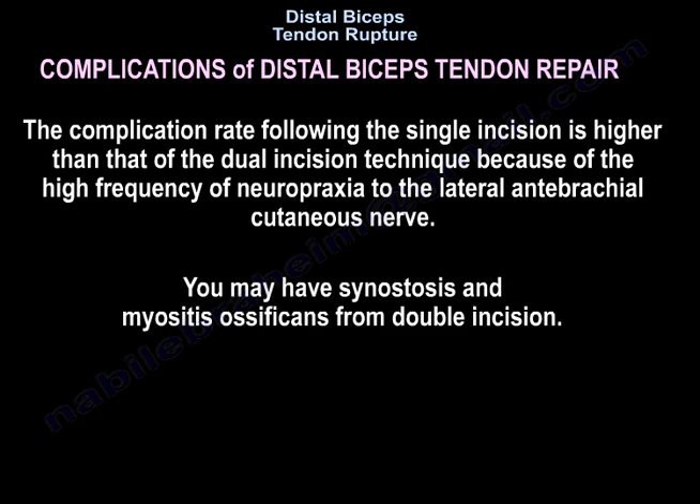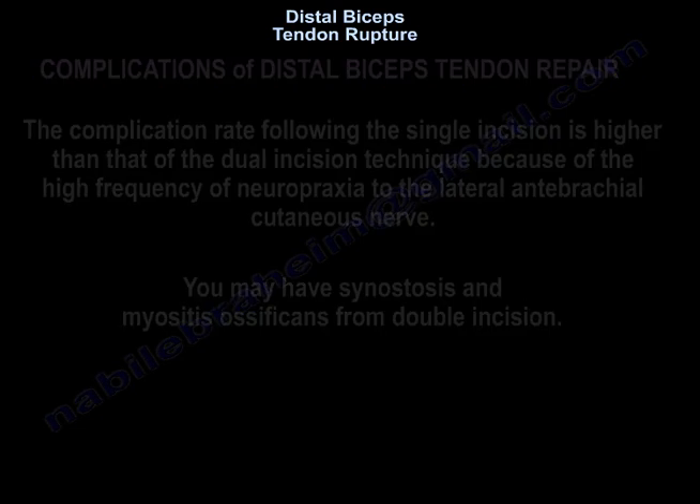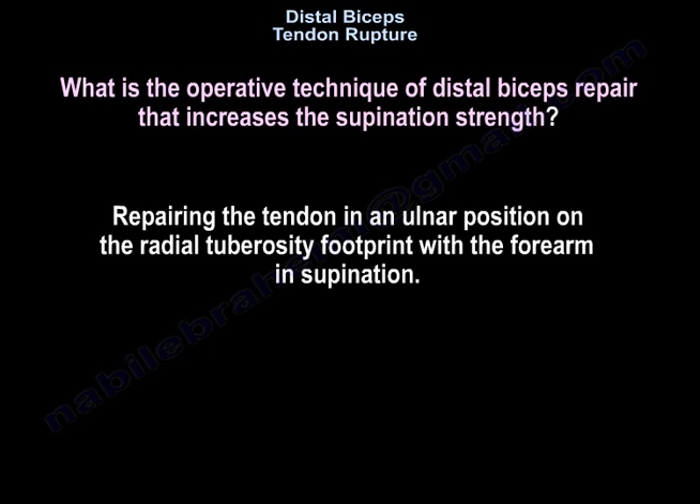You may also have vascular injury, synostosis, or myositis ossificans. An operative technique that increases supination strength involves repairing the tendon in an ulnar position on the radial tuberosity footprint with the forearm in supination.